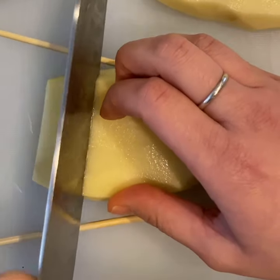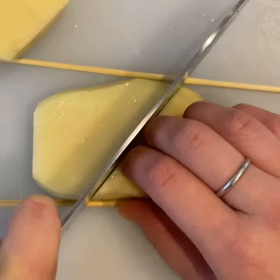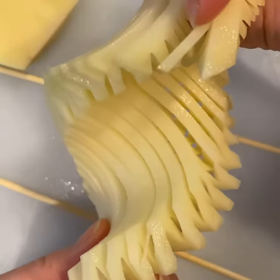Place your potato between two skewers and score crosswise. Flip the potato over and score diagonally. The skewers prevent you from cutting all the way through the potato. Now your potato should stretch like an accordion.